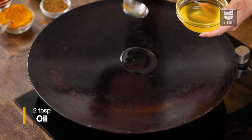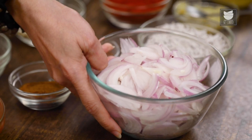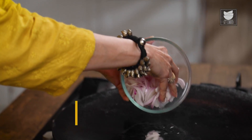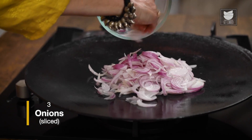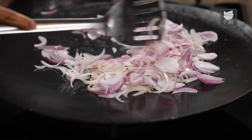So on a Tawa, I'm going to heat 2 tbsp of Oil. If you don't have a Tawa, you can use a Kadai also for this. The Oil is hot, let's add 3 Onions that are sliced. We have to sauté the Onions till they are brown in colour.